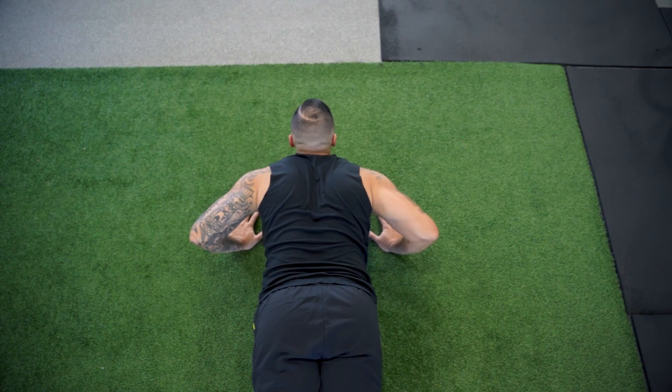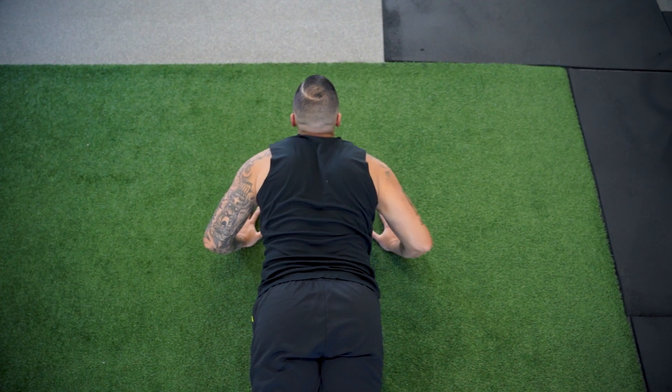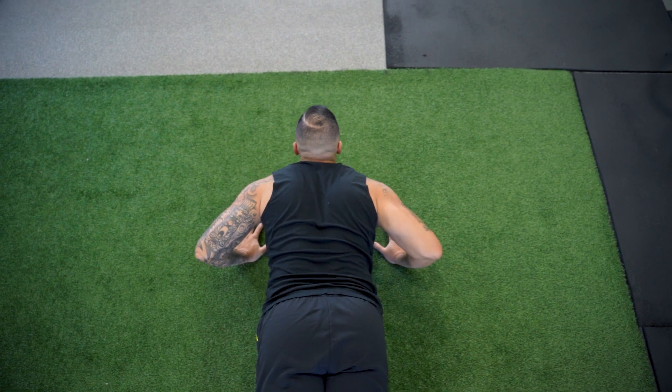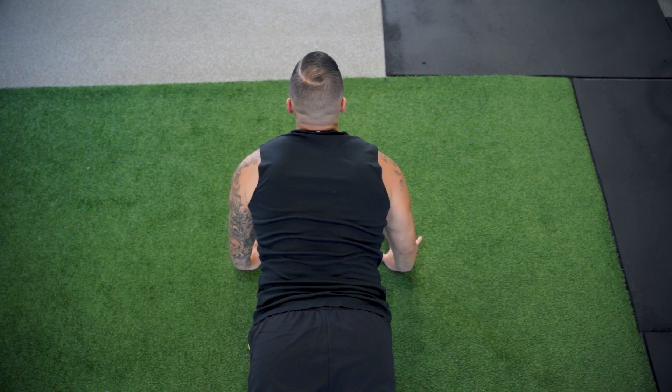In regards to elbow position, this one's a little harder to see yourself, so sometimes I'll actually take a video of myself. Ideally, from an aerial view, you want to form an arrow with your elbows and your body — it's almost like a 45-degree angle with your elbows. They're not all the way flared out, but they're also not all the way tucked in like a yoga push-up. This ideal elbow position is going to help you engage other muscles like your lats and also engage your core.